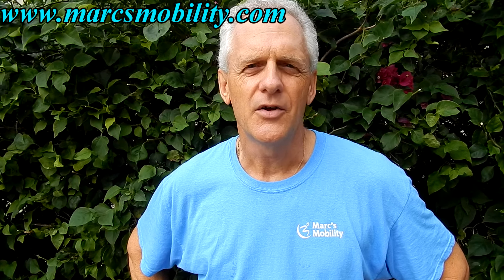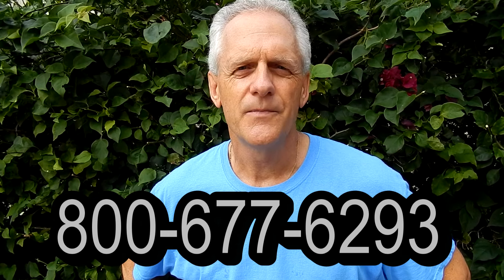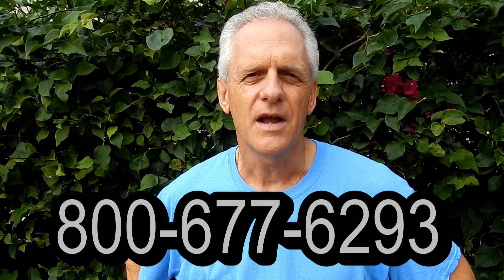We have several other models available. If you have any questions, please call the number below: 800-677-6293. Thank you again for watching.